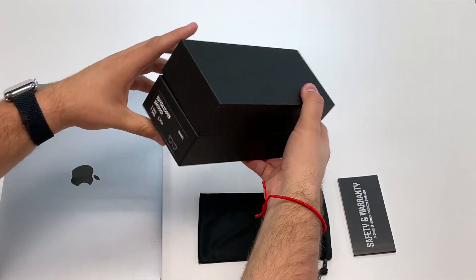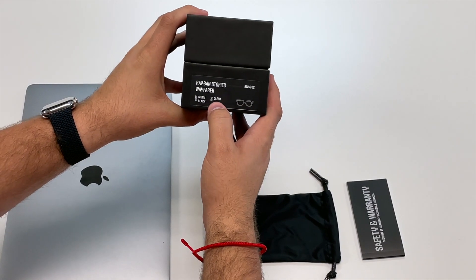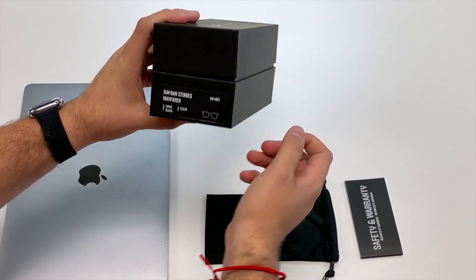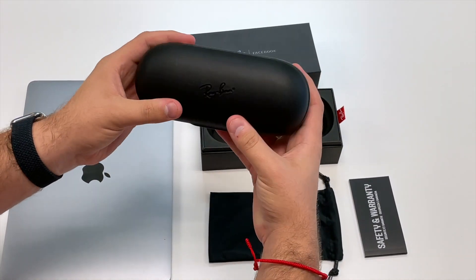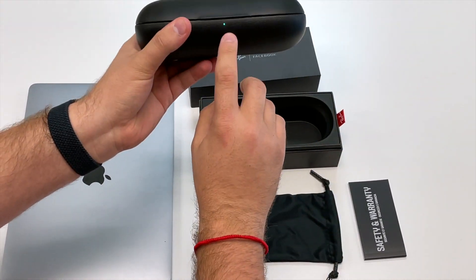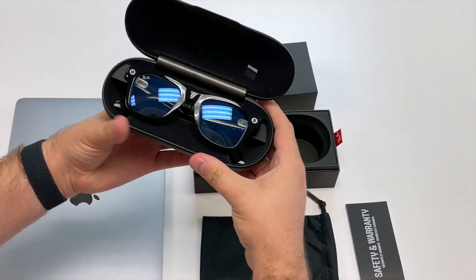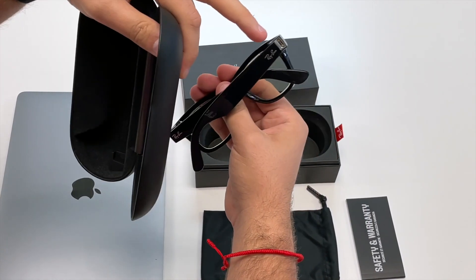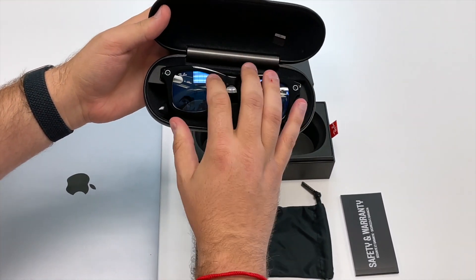So we got the new Ray-Ban Facebook glasses. These are the Ray-Ban Stories Wayfarer design. It's clear lens with blue light and shiny black frame. In the case, you have the case that holds the glasses. This case is also a charging case, so it connects USB-C. And when we take the glasses out, you can see the charging connector is right here, and it charges right here on it. So when it's sitting in the case, it's charging.